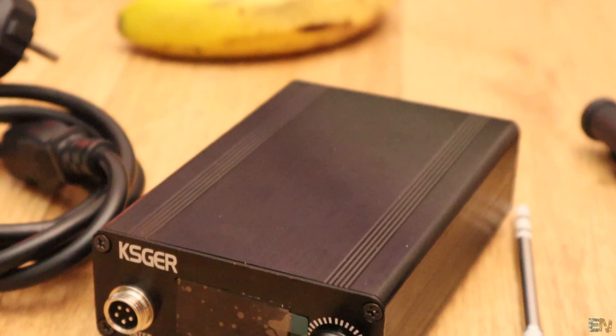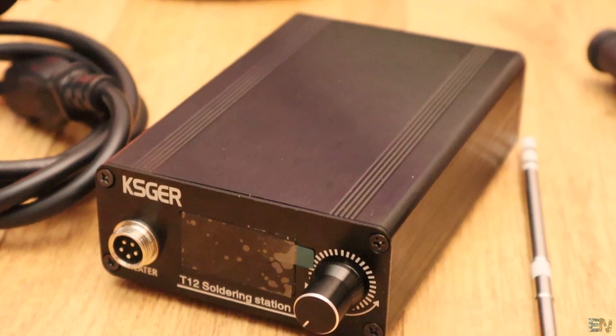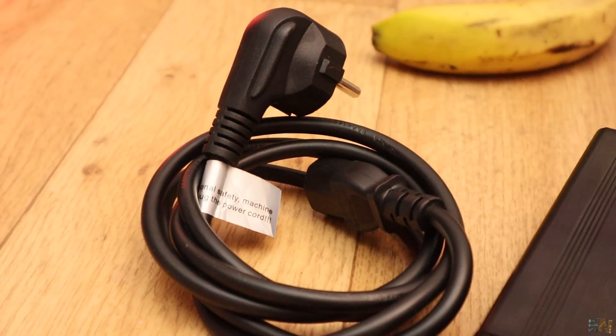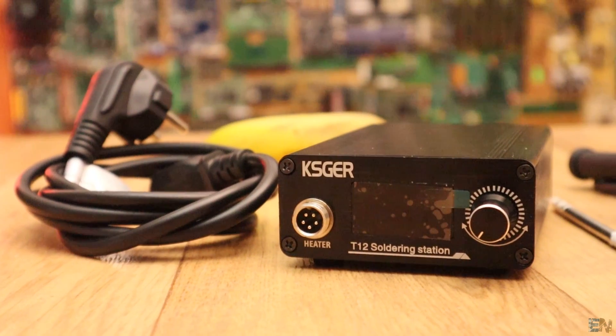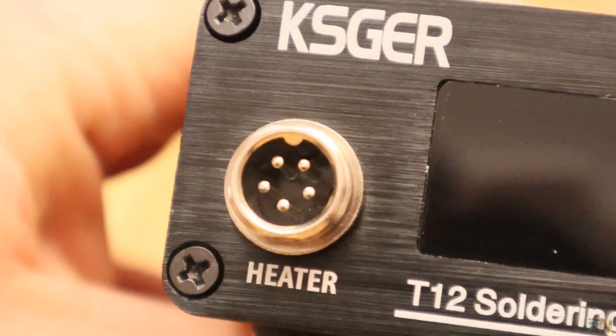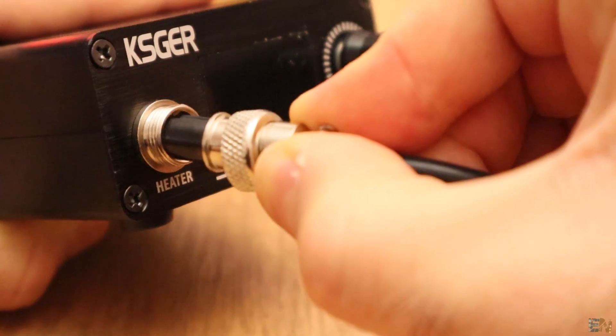When you buy and receive this product, this is what you get: the soldering case, the soldering handle, a T12 tip and the power cable. That's all you get. Now we plug the handle here on this connector and it has a small bump inside so you can't place it backwards or in the wrong way.